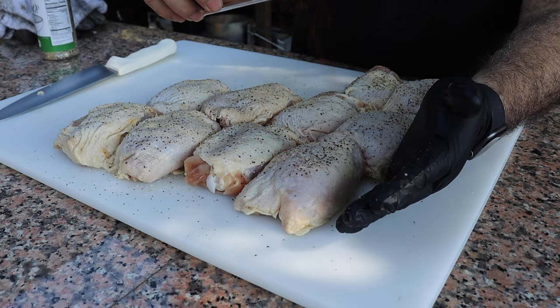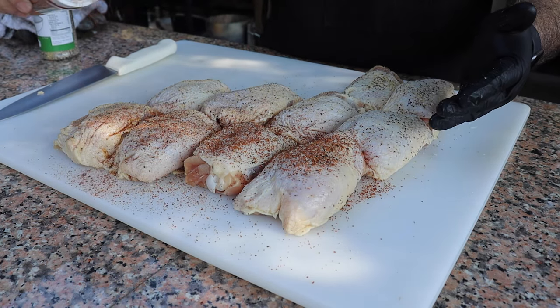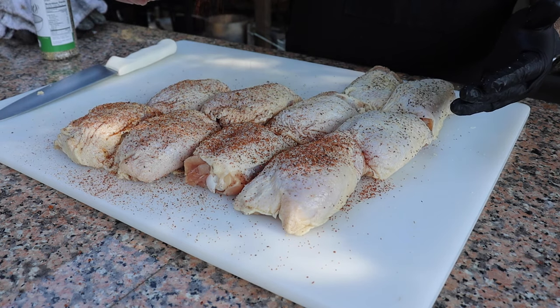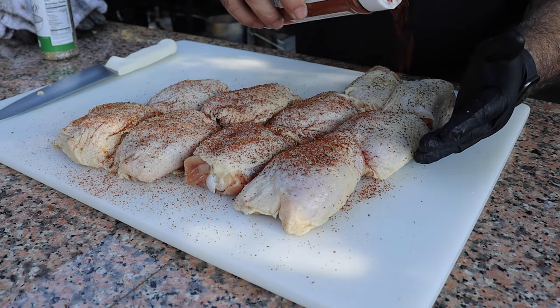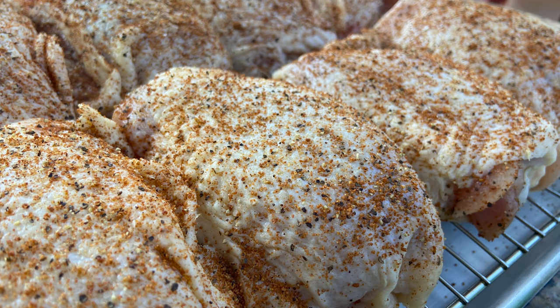Let's get this top layer done. Just a nice little coat on the skin. We're also going to hit the backside of it as well. That's all we need right there. This chicken looks good — it looks good just like this with the seasoning on it. I'm going to do the same thing to the backside of it and then put them back in the refrigerator. Once I get that thing up to temp, we're going to get to cooking.